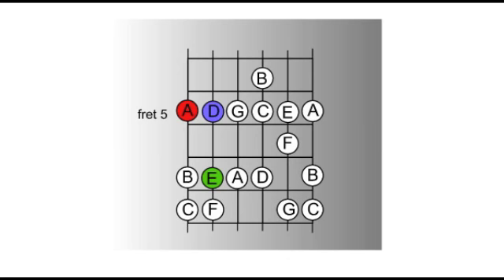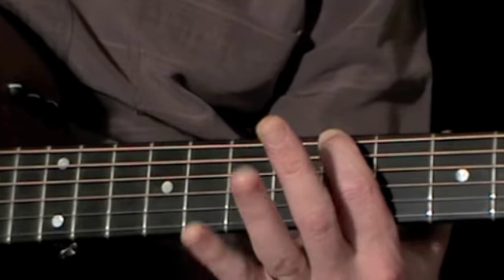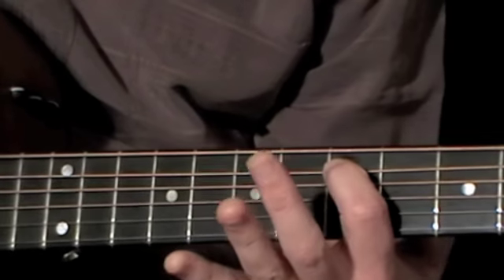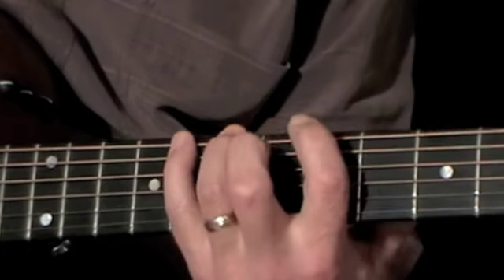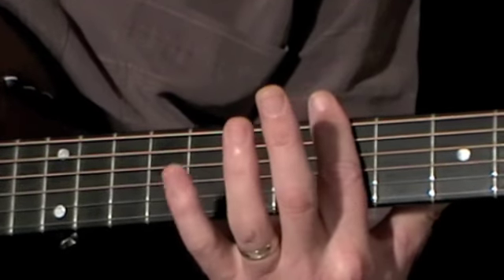I'm going to demonstrate this using the bar chords, but exactly the same principle would apply if you were using the open chords instead. What we're going to do is play a few lead phrases that literally link the root notes of each chord. Starting on A — I play a few notes up the scale and back down, returning to the note A. So effectively I've played a phrase that starts on A and ends on A, and that is a nice way of anticipating the A minor chord.